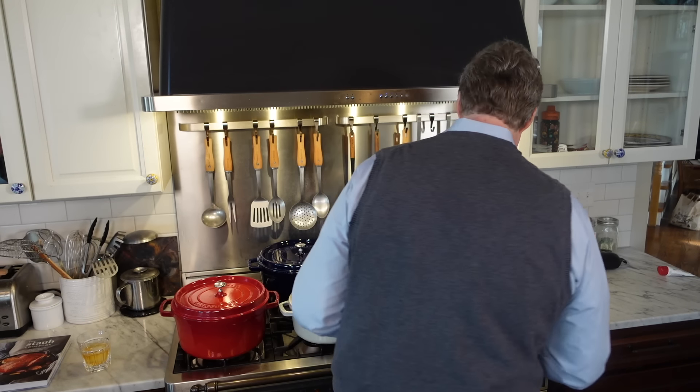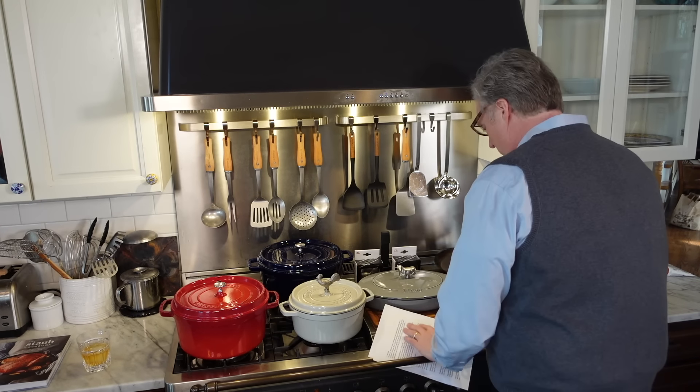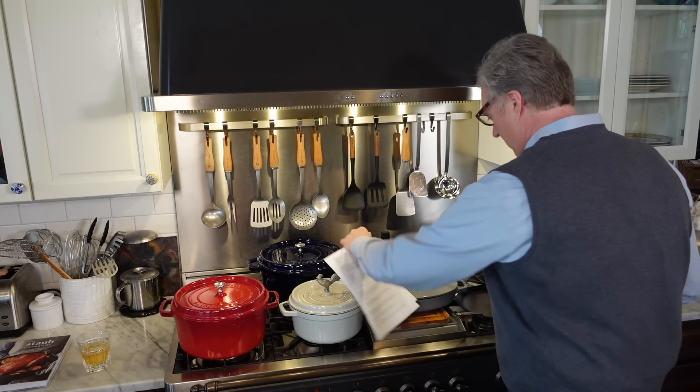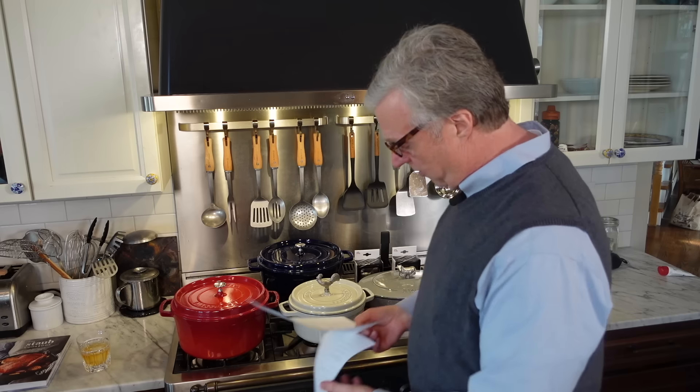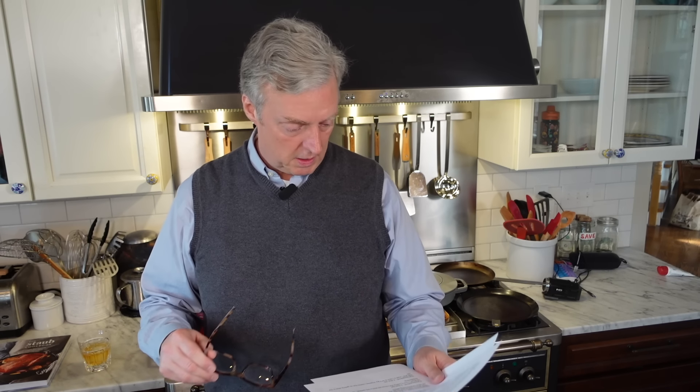Let's talk carbon steel. Specifically, here I have a Matfer pan and a De Buyer pan — both crepe pans, carbon steel. And believe it or not, this week I got in a couple of carbon steel crepe pan questions. We'll kind of use these to give out a few carbon steel tips and tricks.